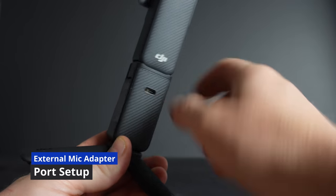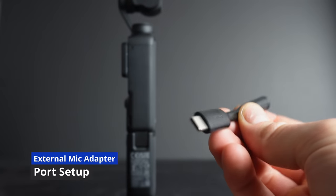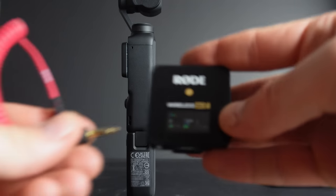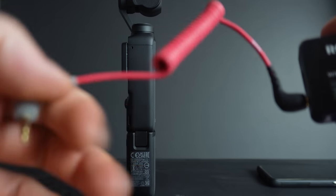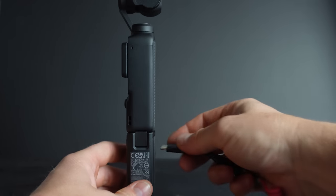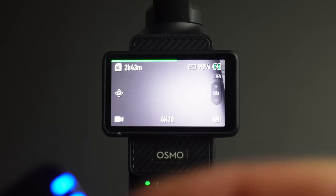Steve WB published this before I could — an external mic adapter like this (I'll leave a link in the description): it's USB-C to 3.5mm. Plug your TRS cable into the Rode Wireless Go receiver, then plug your TRRS into the adapter and plug that into the USB-C port. This will work on any of the USB-C ports.